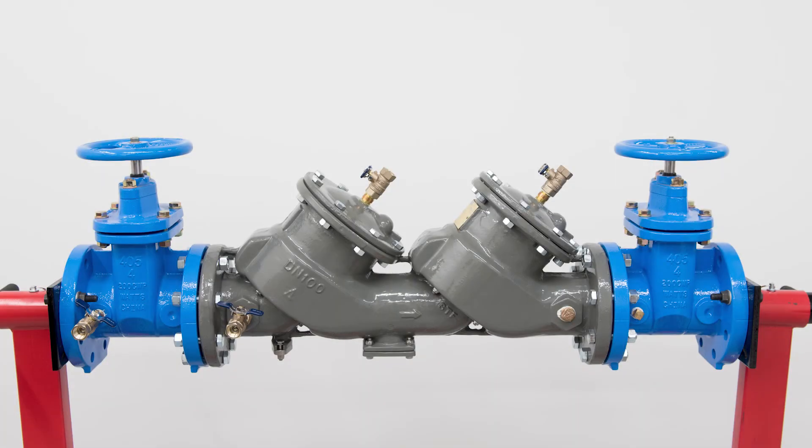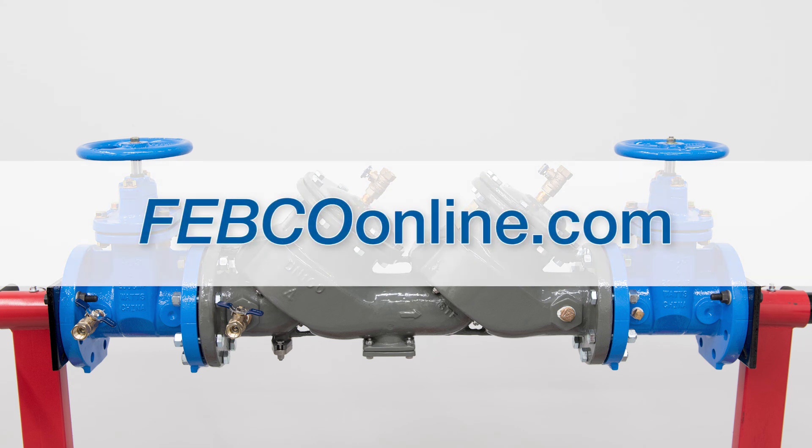For more information on the Master Series Backflow Prevention Assembly, head over to FebcoOnline.com.